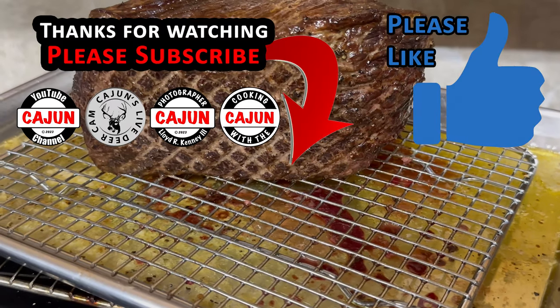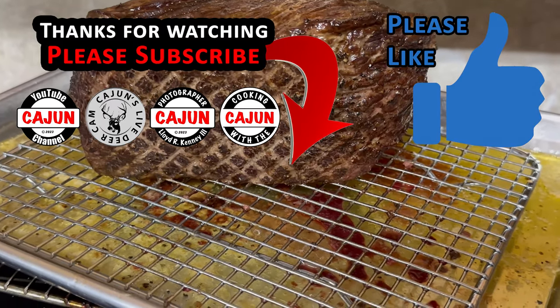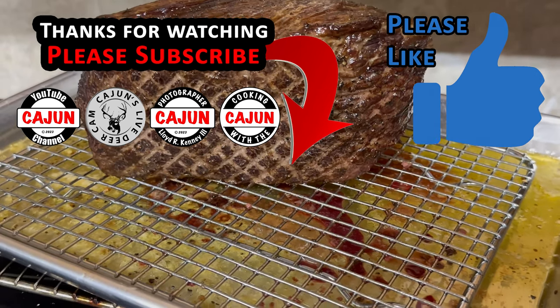So when you put it in the oven on the grate, look how it cooks — gives a nice design on the backside. Thought I'd show you all that.